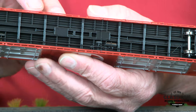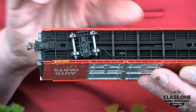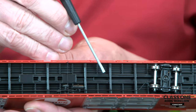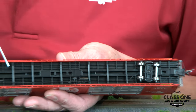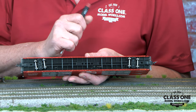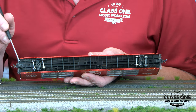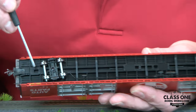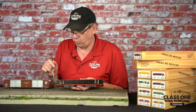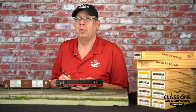We also have the two major underframe types: the cushion underframe and the end-of-car cushioning. The cushion underframe is really neat because in the bottom of the car itself it's got all the spring mechanism built into what would be the sliding sill through the car. On the ends of the cars, it's got the correct coupler mount and the correct draft gear for each car type, so there are actually several different types of underframe on these cars.